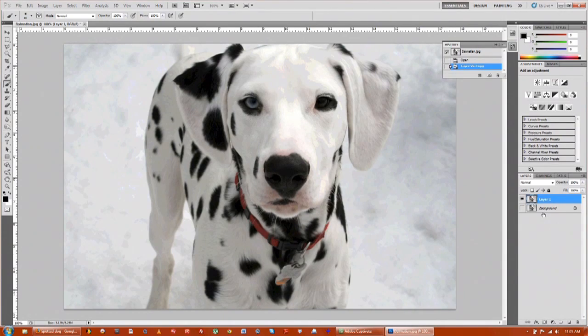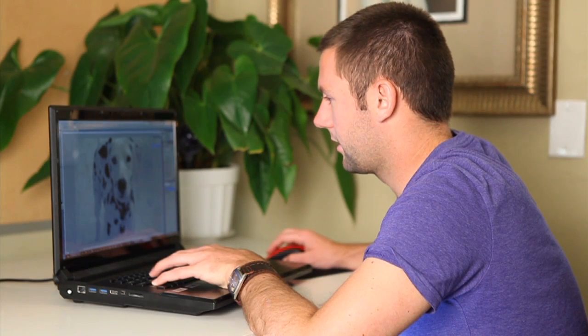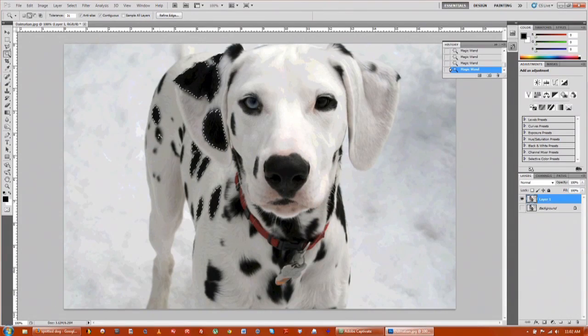The next step is we're going to take the magic wand tool and make a new copy of just the spots themselves. Go up to magic wand, make sure your tolerance is around 30 or so. Click on the spots and that way it picks up all the black spots. You have to hold down shift as well and keep selecting all the spots. That should be good for now.